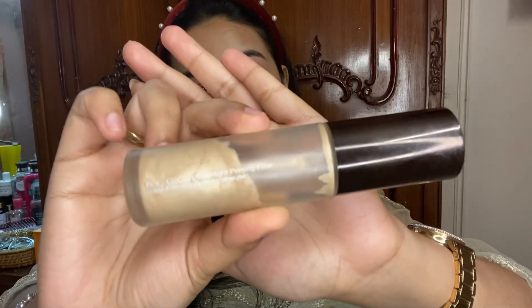Next I'm using the BECCA Backlight Primer — I love this product, I cannot tell you how good it is. You can use any strobe cream you like; the MAC one or the Maybelline one are really good. Next I'm going to use a concealer that's a tad bit darker than my skin tone, but it works as a corrector perfectly for me.